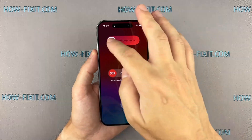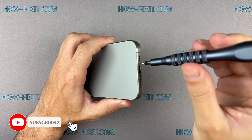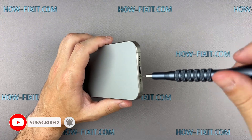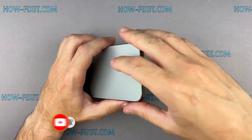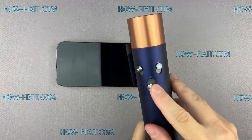Turn off your iPhone and proceed to remove the two screws located near the charging port. Use a hairdryer to heat the bottom edge of the iPhone for approximately one minute, ensuring that the screen becomes slightly hot to the touch.